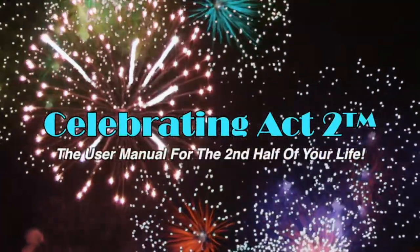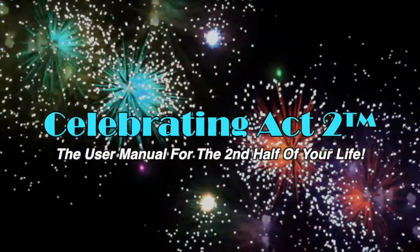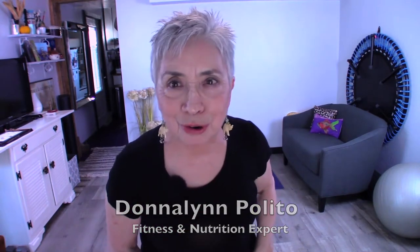Welcome to Celebrating Act 2, the user manual for the second half of your life. Hi, I'm Donna Lynn. This is Short and Sweet — welcome! Today we get one exercise and one nutritional tip to help you stay strong and healthy.